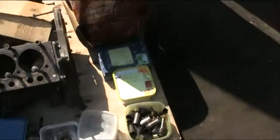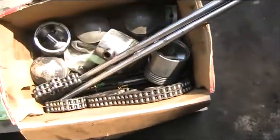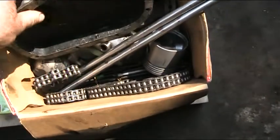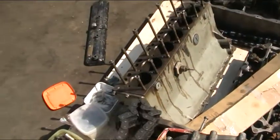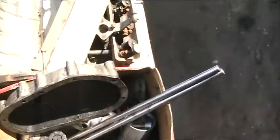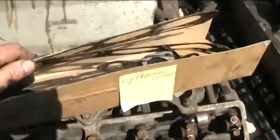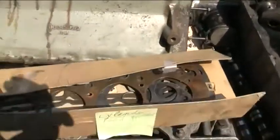What else has he given us to work on? We've got another box of bits — a twin chain, double duplex. And an old gasket set; this is a copper and composite setup. We're obviously not going to reuse this — it looks like it's had its day.